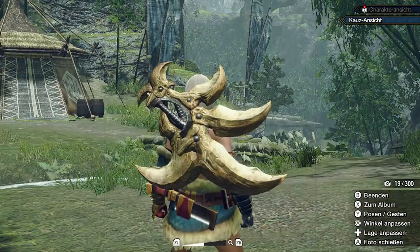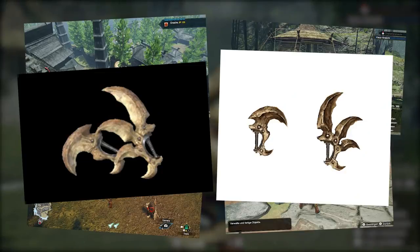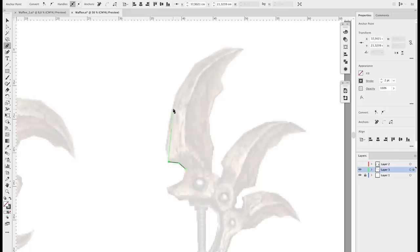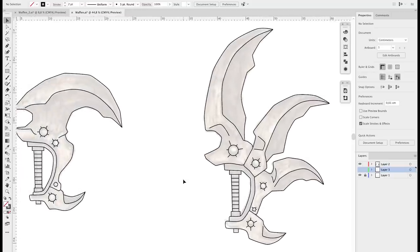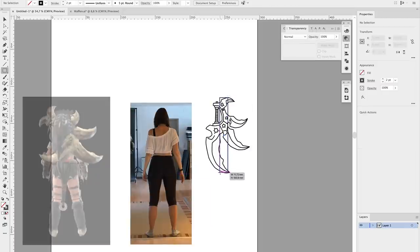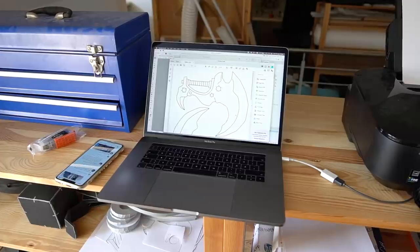Let's start with the patterns. Benny took a lot of blurry screenshots in the game but also found cool reference images online. All he needed for the weapon blueprint was a proper side view, so he placed the image in Adobe Illustrator and began to trace the shapes. After about two hours he had the pattern done. To figure out the real-life size, he took photos of me and compared them to the character in the game.